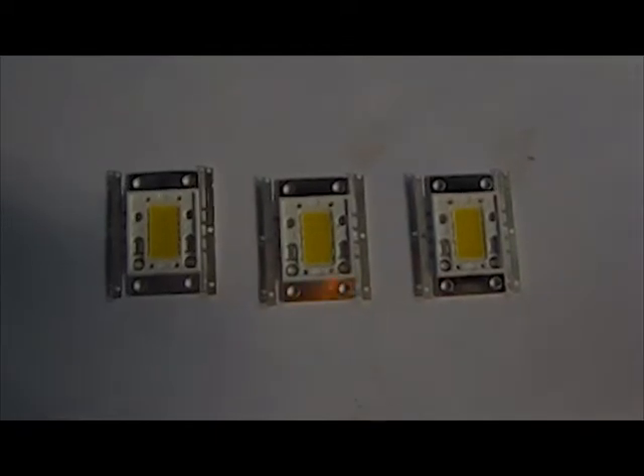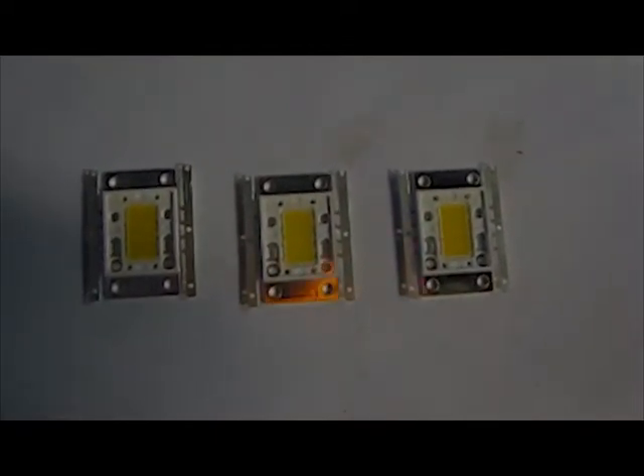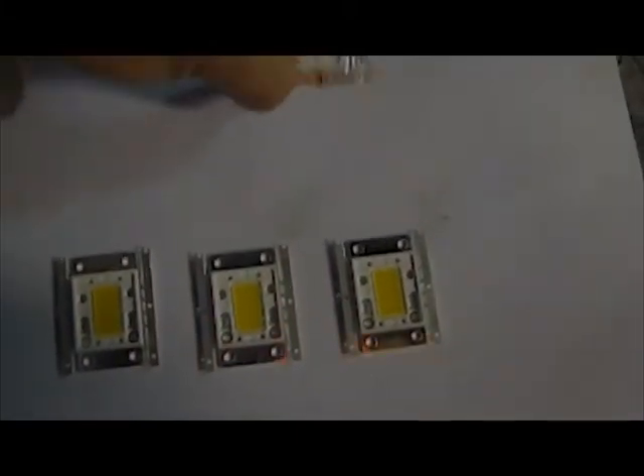Next I'm going to use these three — these are 20 watts each, so that'll make a 60-watt fixture. And then I'm going to make one with this 80-watt LED that runs on 36 volts.